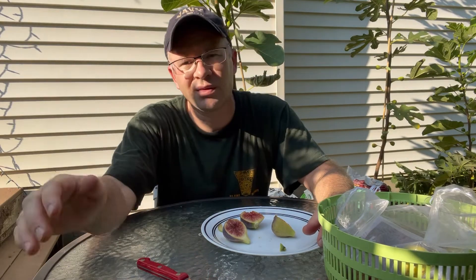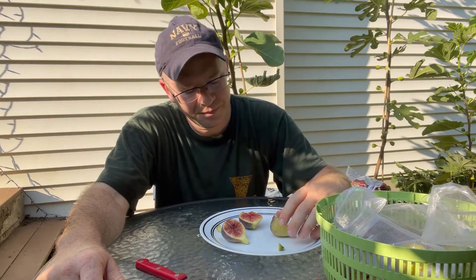Last year was a particularly bad year for growing figs here. I feel like it rained the whole month of August and September, and then it was cold in the spring on top of that. So last year was just a lousy year for growing figs here in Northern Virginia. I don't think I got any I-258 last year — certainly nothing like this, nothing that looked like this, just because of all that moisture.